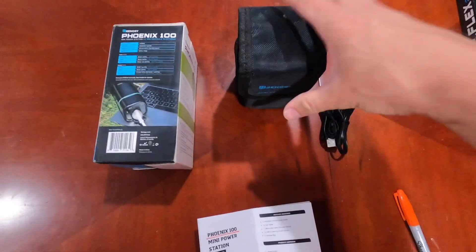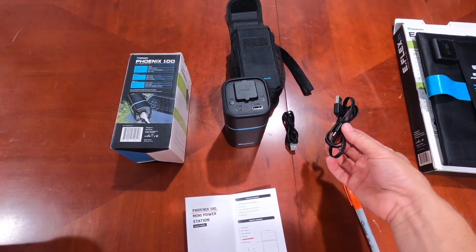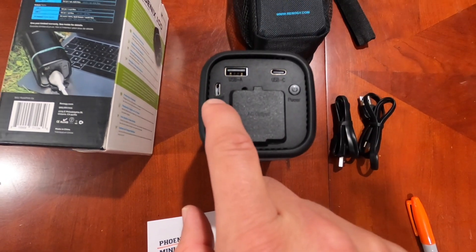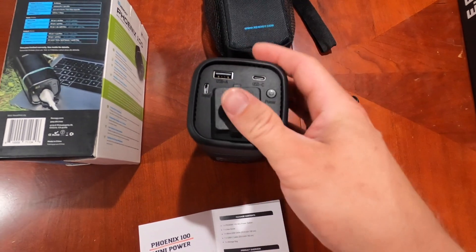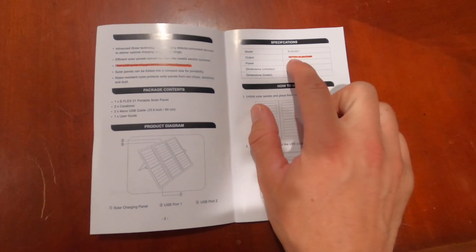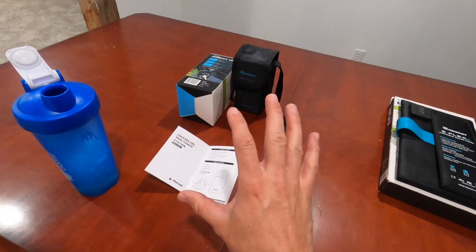The Phoenix 100 has a nice velcro case, and again a USB-A to USB-C and a USB-A to micro USB cable. You have your USB-C port, your USB-A port, an input which is micro USB, a power switch, and an AC output for a normal plug — maybe a laptop. Looking at the specifications, the max output is 5 volts at 4.2 amps, 21 watts.